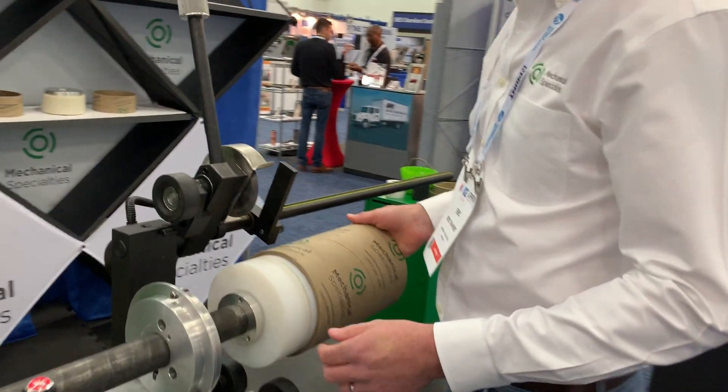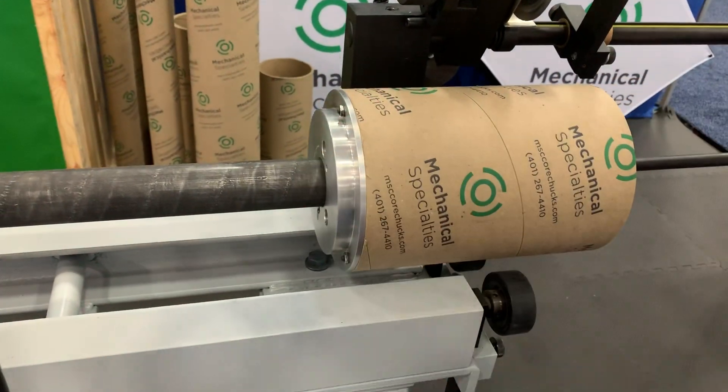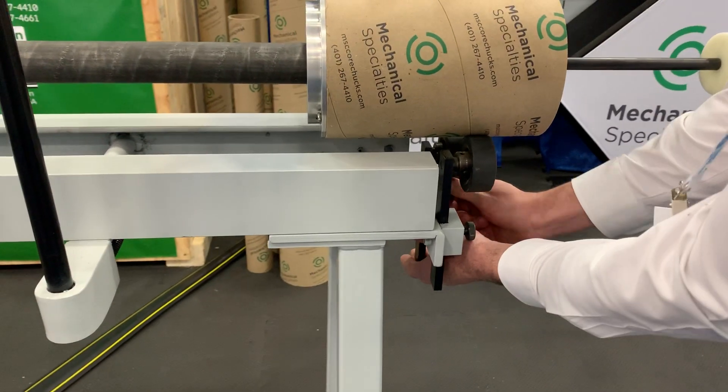Here's a demonstration on our core cutter. First we slide the core onto the drive chuck. We then raise our support rollers down here.